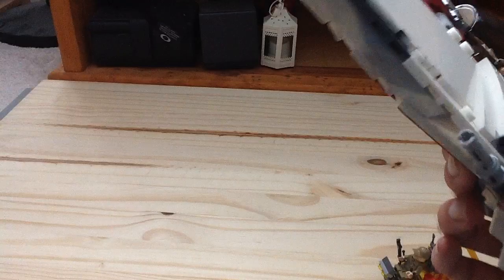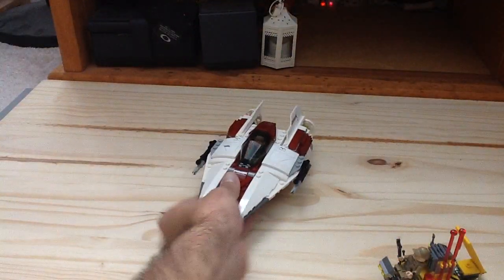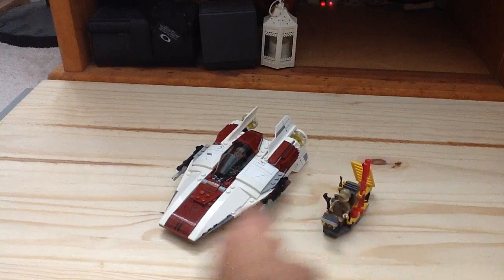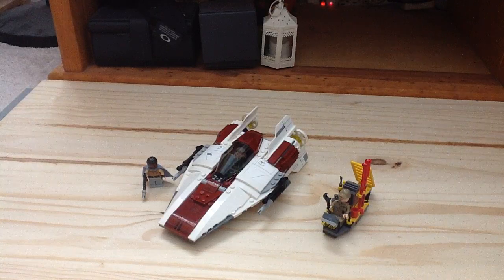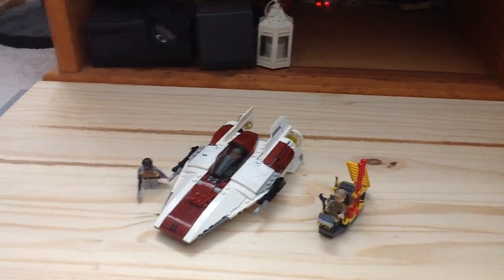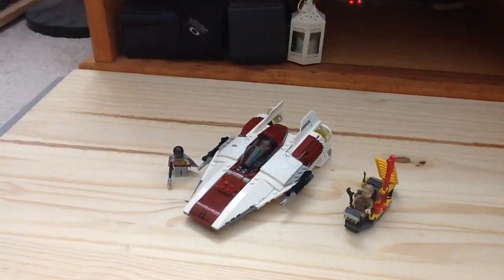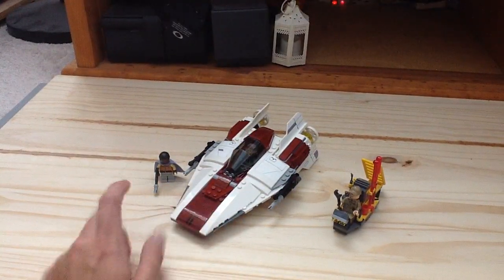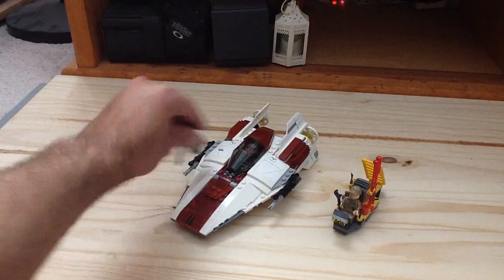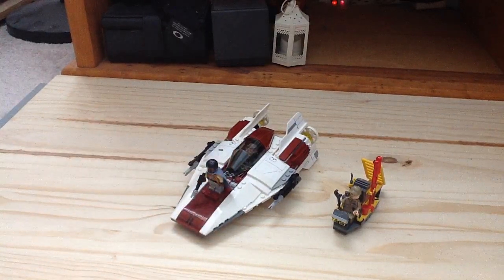Overall, I think for $40 it's a pretty good set, but it's definitely one you should maybe wait for a sale. The price is a little too high for only three minifigures. But a lot of people are going to want it — either for the A-Wing itself, or for the Lando Calrissian figure, which I believe is going to be the big draw of the set.